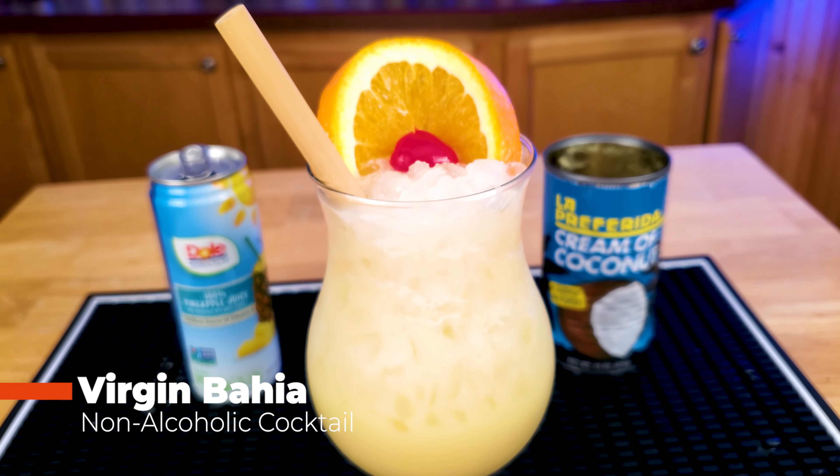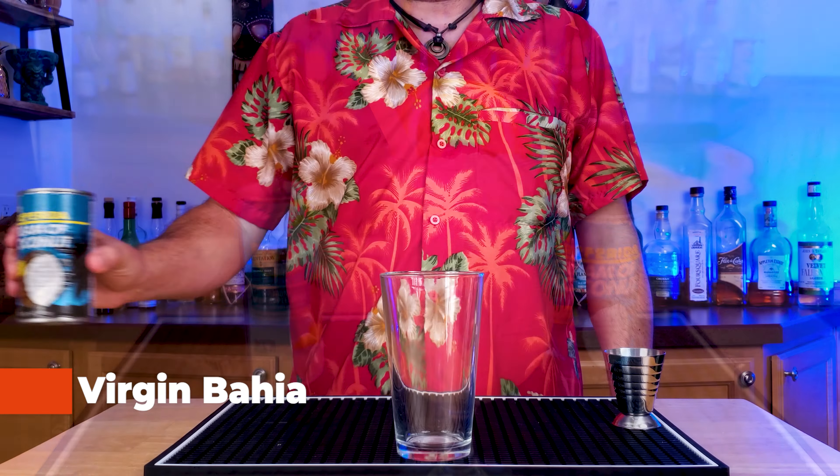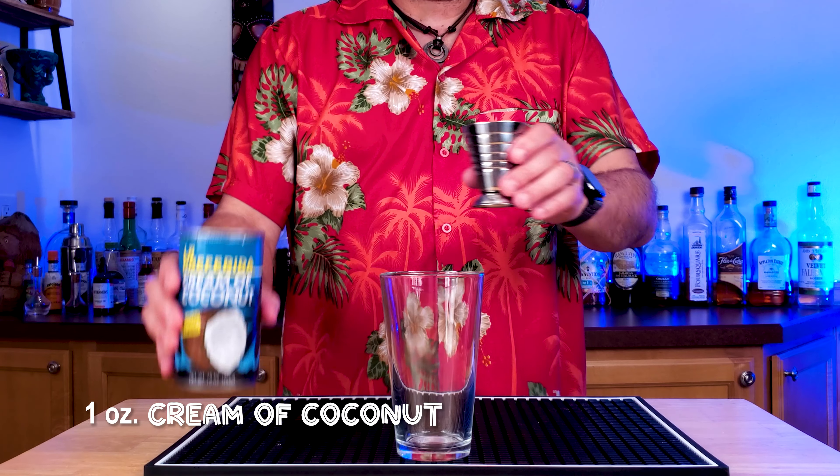From the book Trader Vic's Tiki Party, here is the Virgin Bahia. This is really reminiscent of a pina colada.